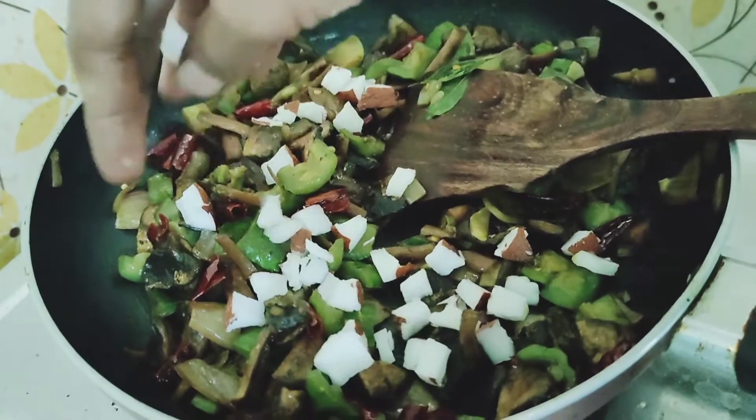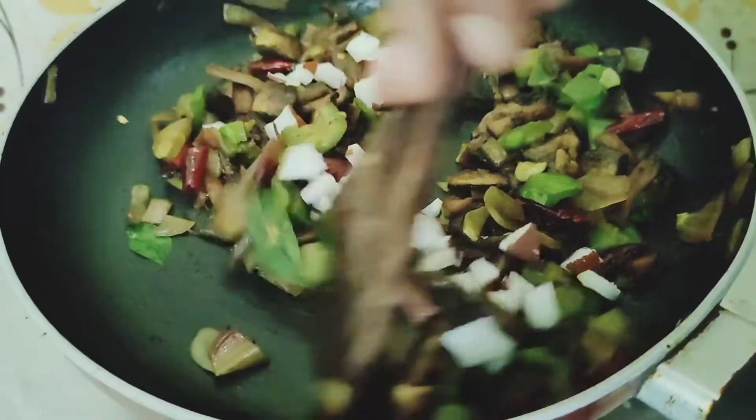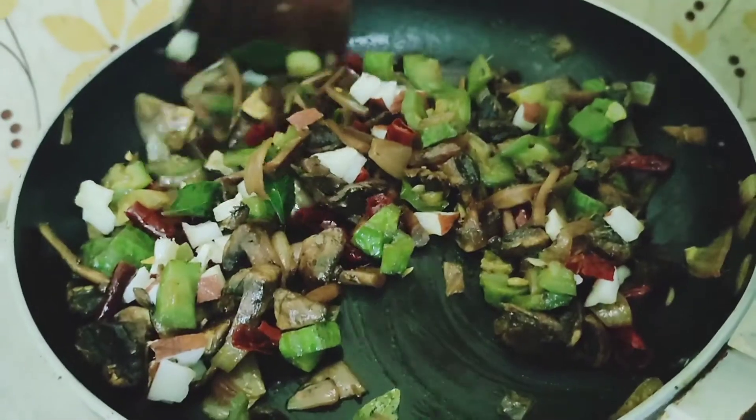Let's stand our recipe ready. Please give a like, share and subscribe. If you like this video, click on the bell icon.